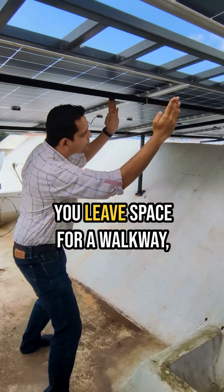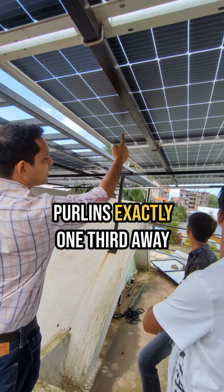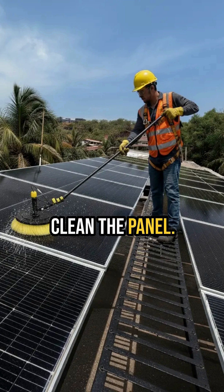Once you run the purlins this way, then you leave space for a walkway, then you run another set of purlins after that. You can see over here there are two more purlins exactly one-third away from the edge of the module. Always keep a walkway in between so that a person can stand on top and clean the panels.